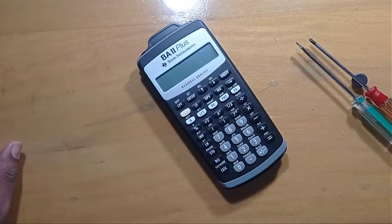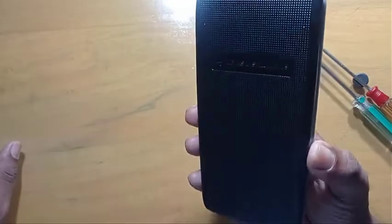Today, I'll show you how we can change the battery of this calculator.